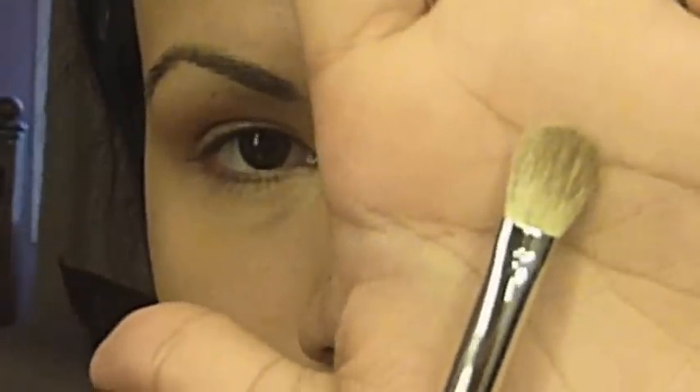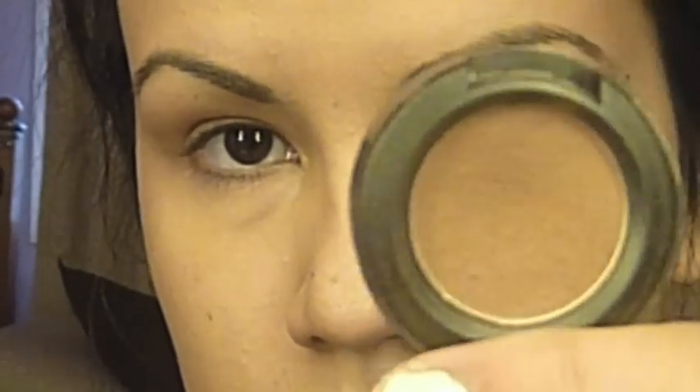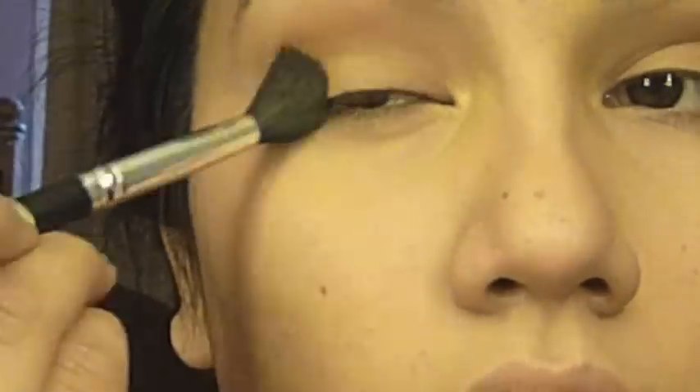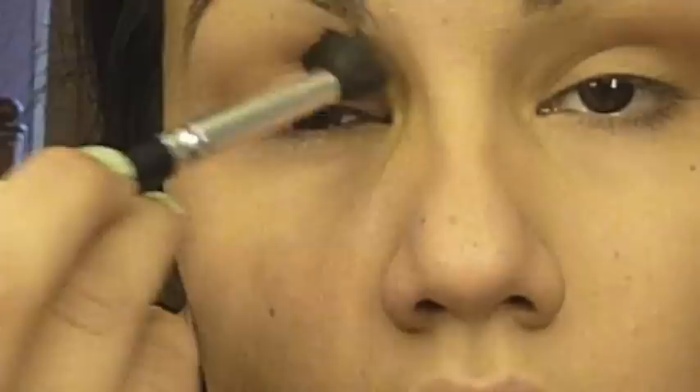Taking any dome shaped blending brush that you have, dust a little bit of a medium brown eyeshadow onto it and tap off any excess. Then begin to work that into the crease, starting from the outer and working all the way into the inner corner. Then do some additional blending with a clean separate blending brush.